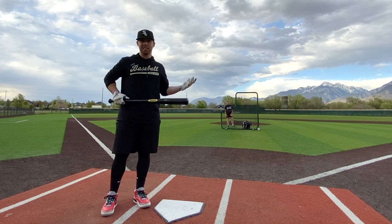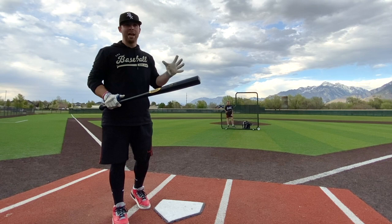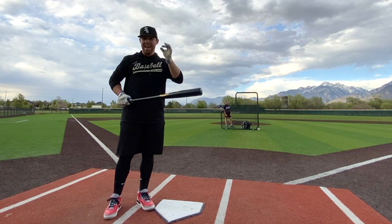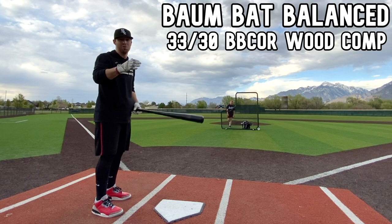A little rundown of what the Bomb Bat is if you're new: this is a very durable wood bat — I'm not going to say they never break because we've had one break before, but they last a lot longer than most ash, maple, or birch pure wood bats. It's mostly a hard foam composite material on the inside surrounded by a really thin, about one-eighth-inch piece of wood. So it's mostly not wood, but the exterior is wood, so perfect game, high school summer ball, even juco — this is technically a wood bat.